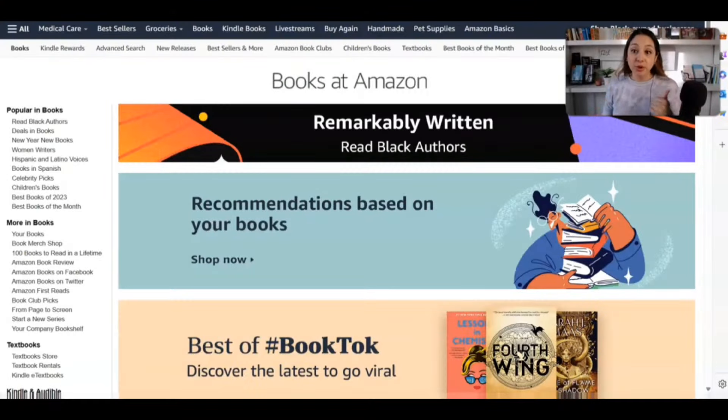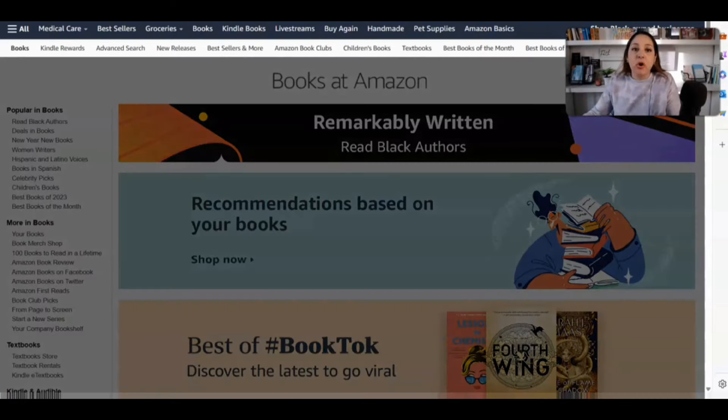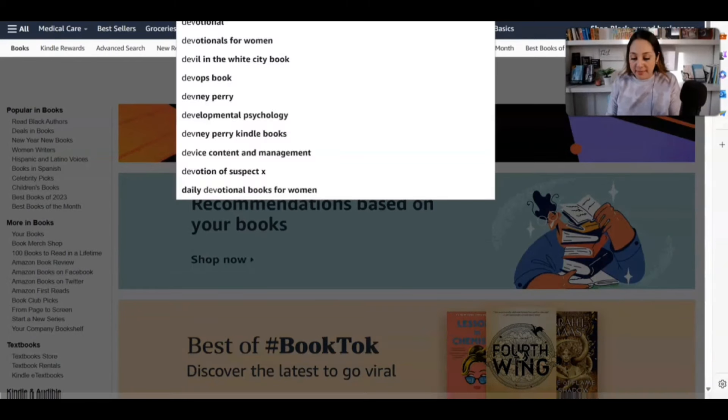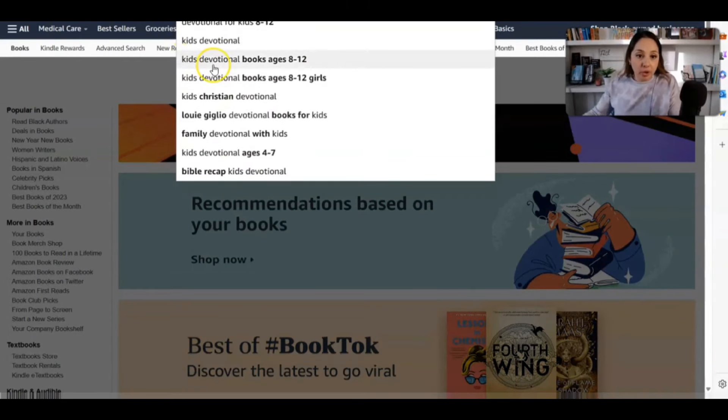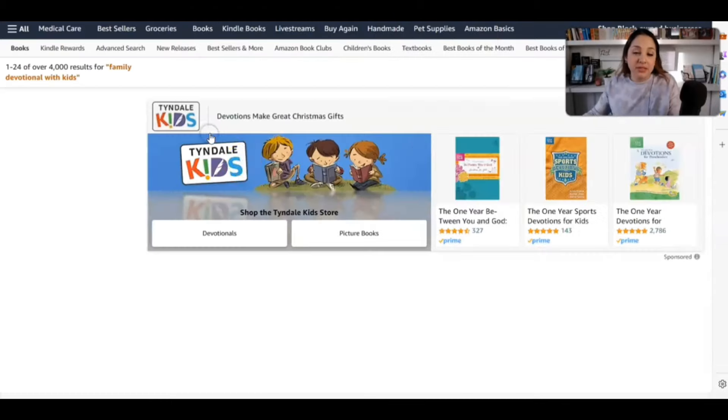Before we can go ahead and create the book cover and the interior pages to the devotional for kids, we first have to see what's on the market and see what people are searching for. Let me go ahead and type in 'devotional for kids.' We can already see we have kids devotional books ages 8 to 12, kids Christian devotional, and family devotional with kids. I love this one — families. Let me click on that.